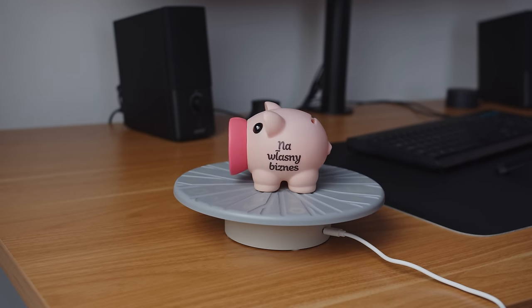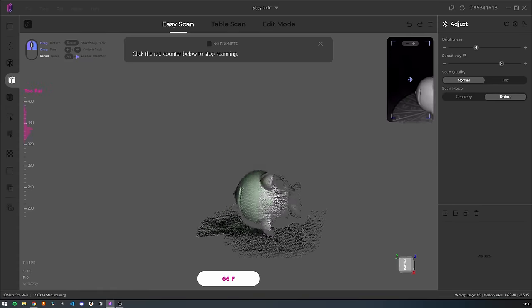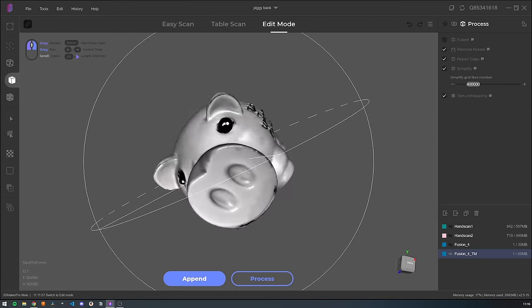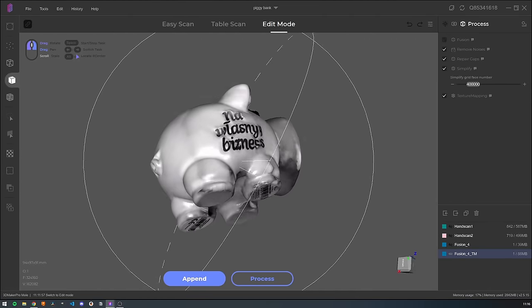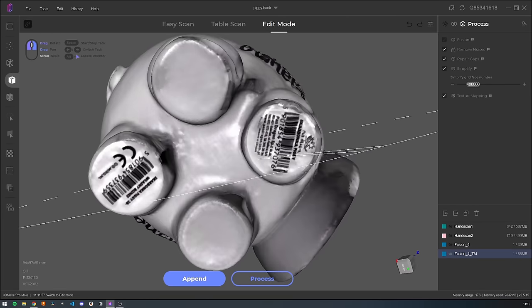The smoother the object with fewer details, the harder it is to scan, but a piggy bank worked great and I even tried the texture scan with a very decent result. Texture scans on some scanners are black and white only, like on my scanner, but there are some scanners that can even scan color.